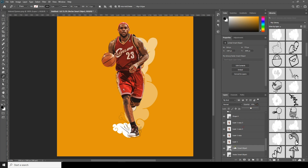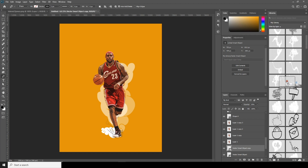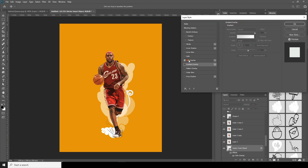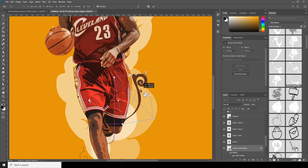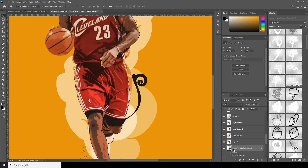Let's drop down the opacity again, Ctrl+J to make a copy, Ctrl+T to rotate it to the other side, and place it somewhere over here. Now drag and drop another element, Ctrl+T, make a rotation, and place it. Change the color overlay to this color, make copies, and change color overlays to different colors for variety.